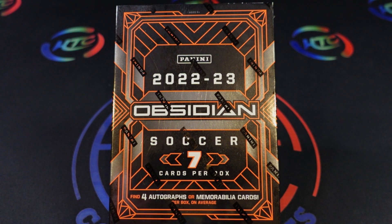Hey, what's going on YouTube — whether you're a first-time viewer or one of our current subscribers, appreciate you coming back to check out the channel. Today we're going to be opening a box of the 22-23 Panini Obsidian Soccer set.